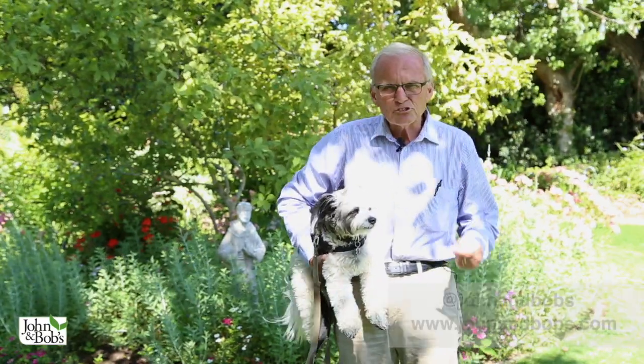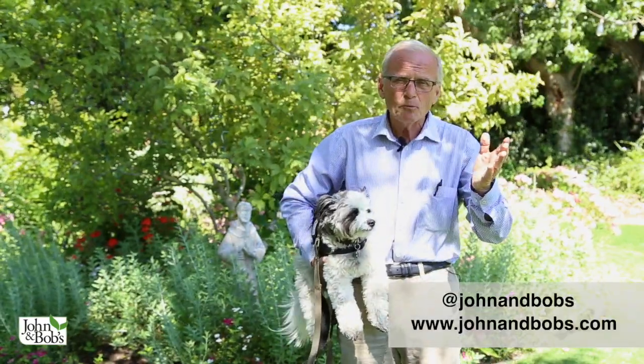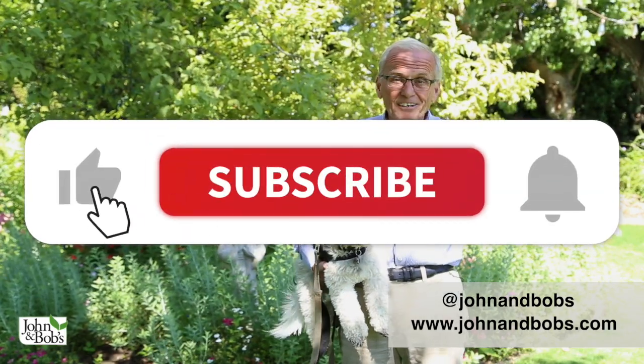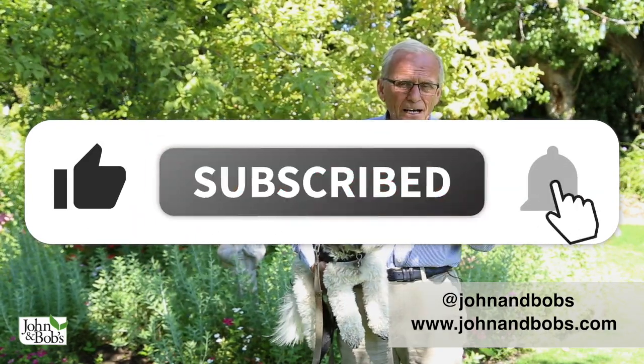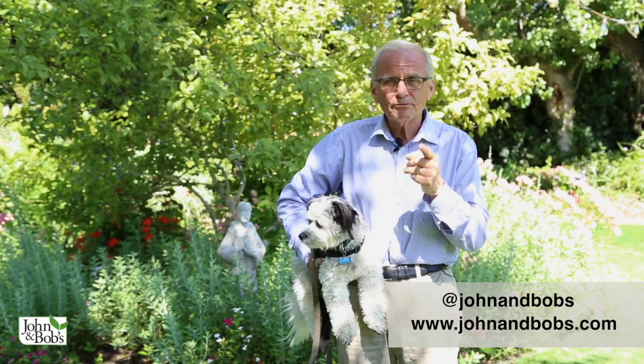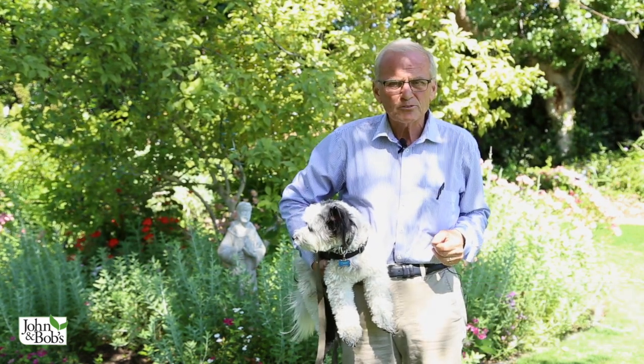Welcome to our YouTube channel. Chip and I plan to be doing a lot more videos for you. If you like them, please click Like, Subscribe, and click the bell so that you'll be notified every Sunday when we post our new videos.